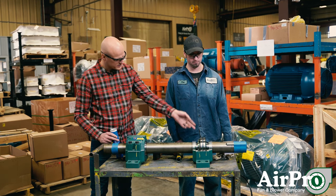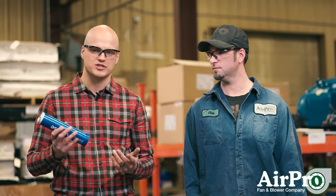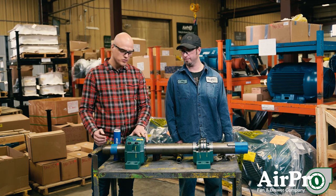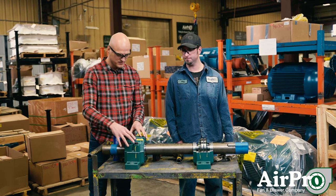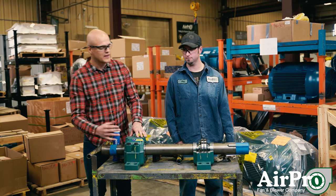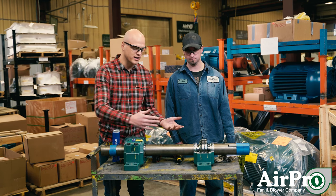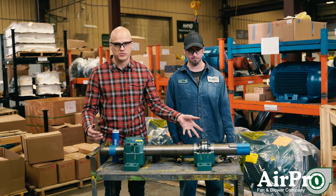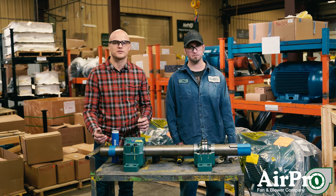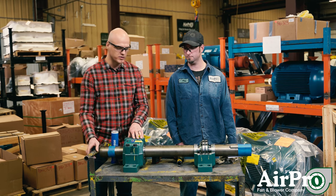What we've done here is we've got a grease gun loaded with Mobil Ronex — this is an NLGI number 2 lithium-based grease. We're going to show you what it would look like to grease your fan on a regular maintenance routine in the field, and also if you have to install a bearing on site, how you would pack a split pillow block bearing like this one, or how you would initially grease a solid pillow block bearing.